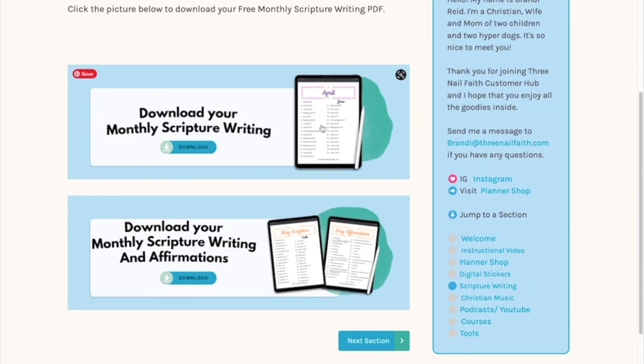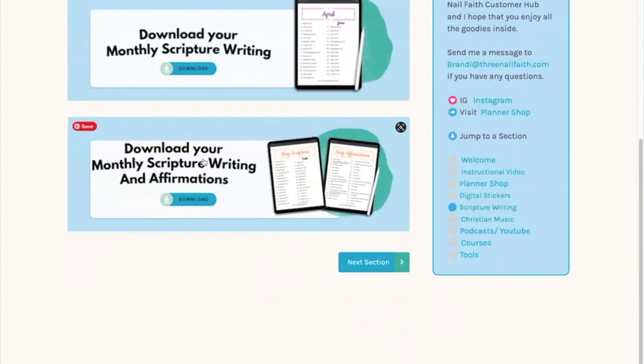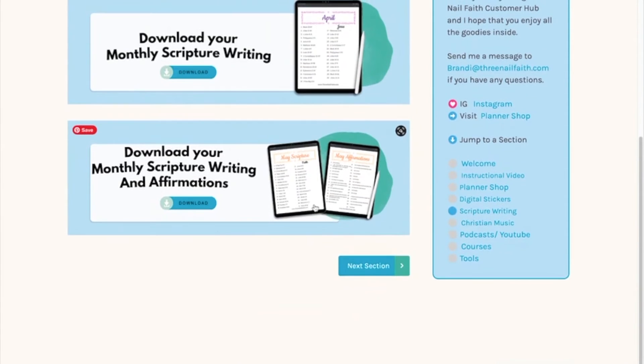Previously the scripture writings were just a PDF, but starting in May I'm doing scripture writings and affirmations for each day. You'll get the PDF version and also a GoodNotes version where you can just copy and paste it into your planner, which makes it a little easier. To access it, you just click and it takes you right to the Google Drive.